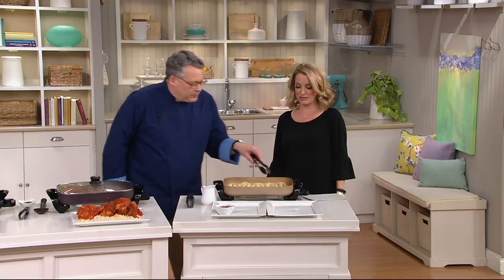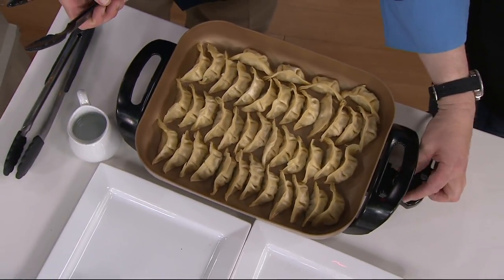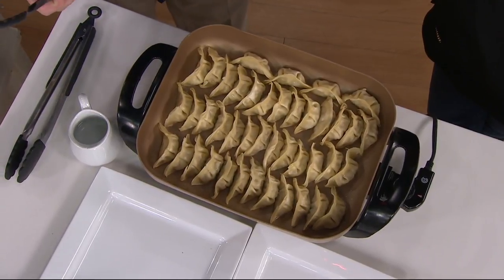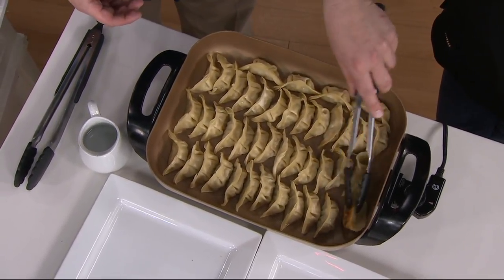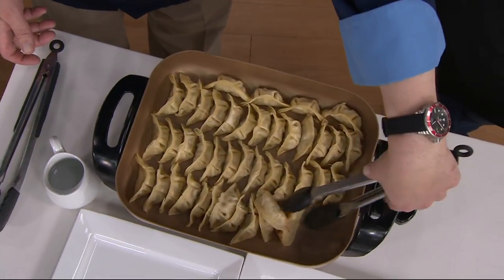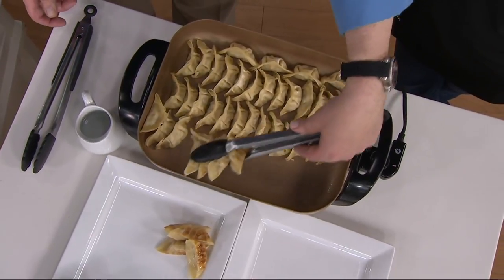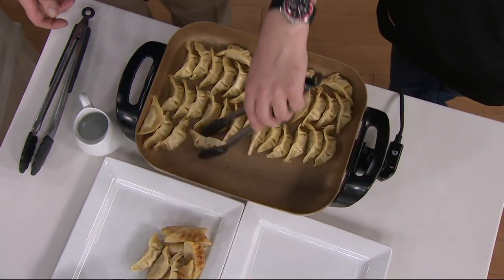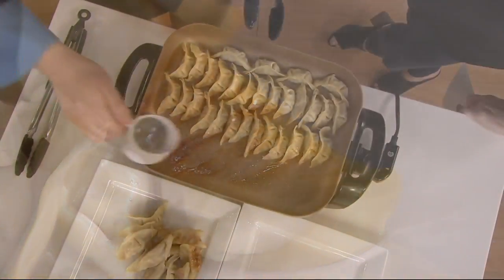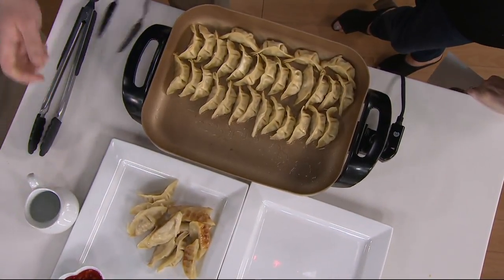Potstickers — we could steam them or we could do a sauté. I'm going to crank that heat up because I just want you to see how quickly that's going to respond once I adjust it up to about 400 degrees. We've got a beautiful sear already on the bottom of the potstickers, and we can add just a little water if we want to steam them. These are just beautifully done — look at that beautiful sear right there. There's at least 50 of these potstickers in here. If you've got kids who like sleepovers or grandkids come over, throw some fun appetizers in there, set it and forget it — or do the low and slow with the chicken cacciatore.